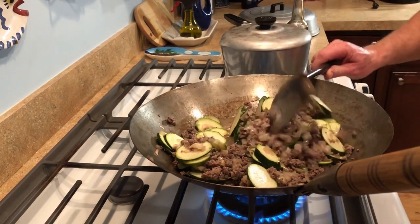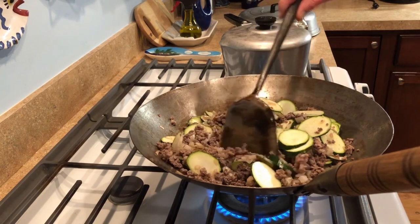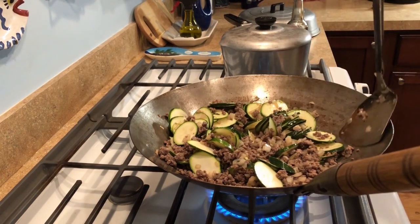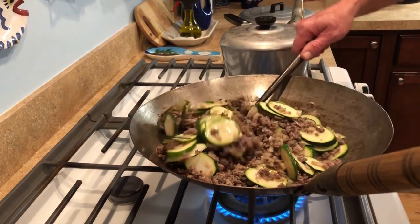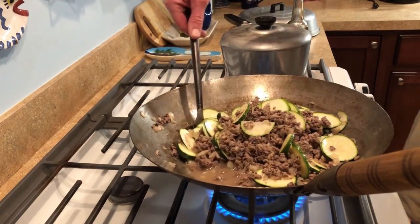That water pretty much cooks off. The reason we like the water is that at the end, once everything's cooked, I'm going to add a tablespoon of cornstarch into a cup of water. What this is going to do is turn it into a gravy that Mouse Toes — that's me — loves.